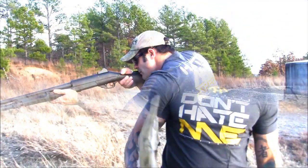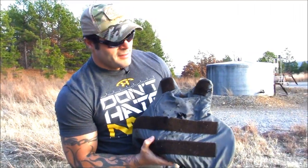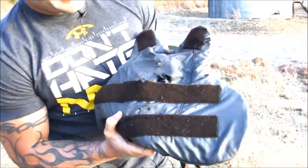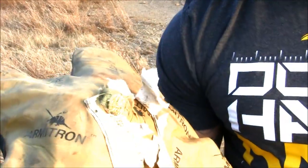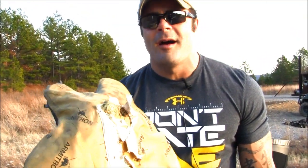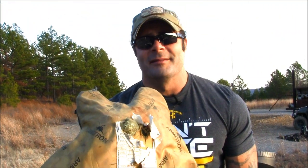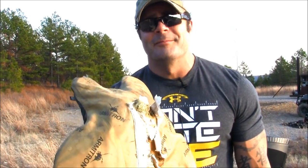We just popped it with the 12 gauge slug, and you can see the big hole right here — you can see where it tore right there, but it did not enter. Here's the thing: it doesn't matter if it went through or not, that right there is going to kill you. The 12 gauge slug doesn't go completely through the vest, but it's still going to kill you.